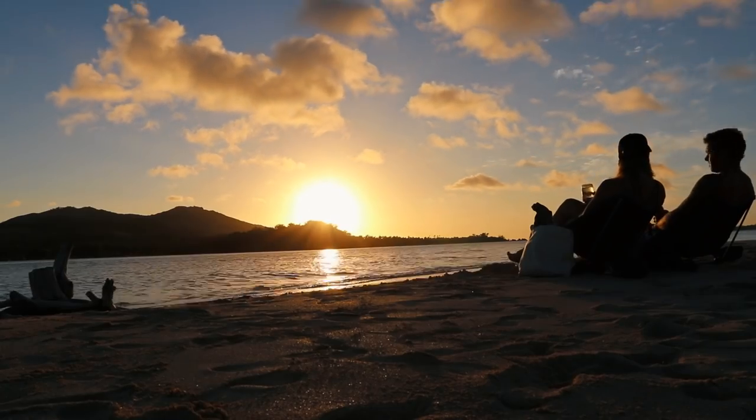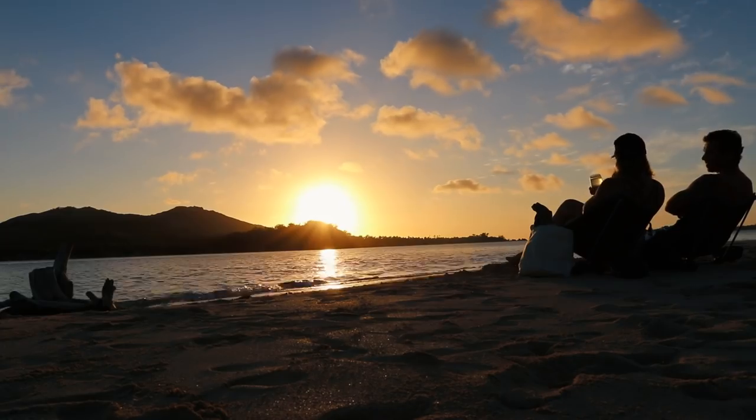This is good, man. This is super good. But better than watching us eat, I think you better go outside and watch some of those beautiful sunsets. It's dark now but earlier today there were some beautiful sunsets. Go watch that. Bye!